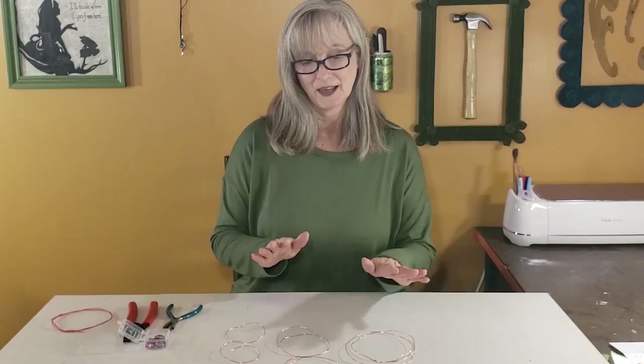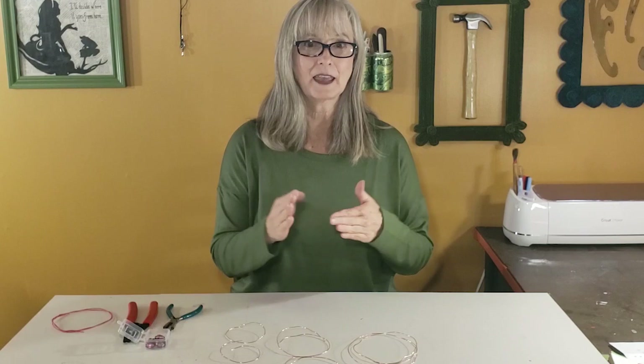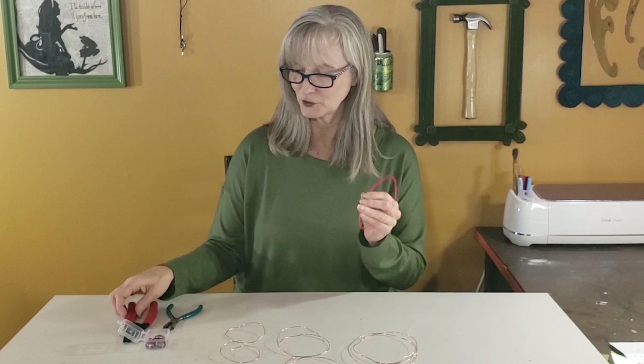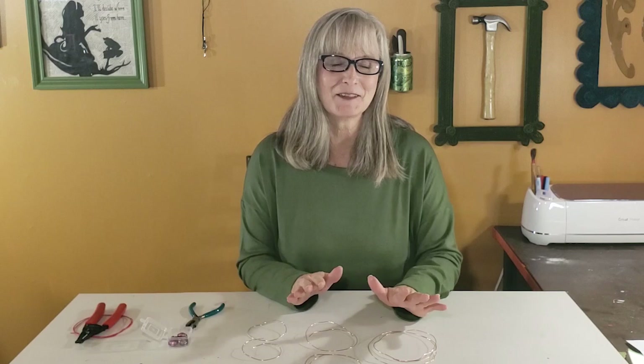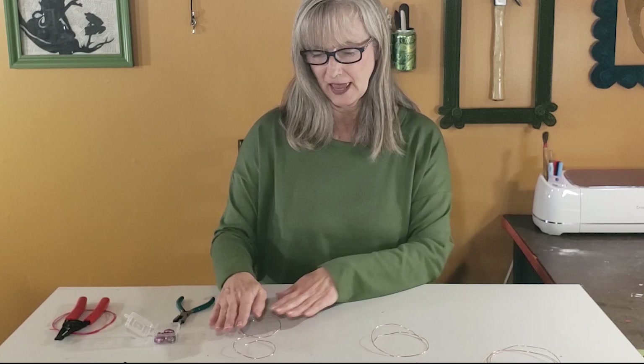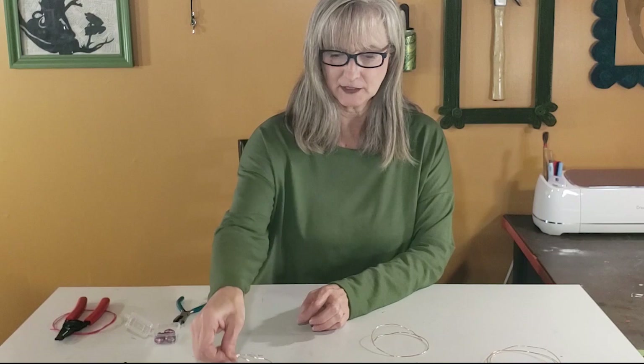Once your beads have dried with the alcohol ink and extra coat of Mod Podge, you're ready to do the assembly. You're going to need some 20-gauge copper wire — I found some salvage wire and used wire strippers, but you can purchase 20-gauge wire at any craft store. Cut several different lengths: one piece at 30 inches, two pieces at 15 inches, and three pieces at about eight and a half inches. We won't need the short pieces right away, so set those aside.